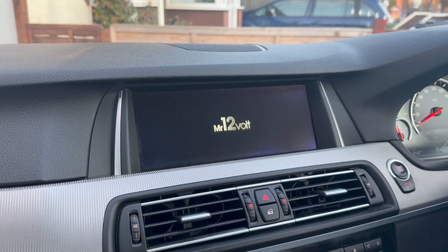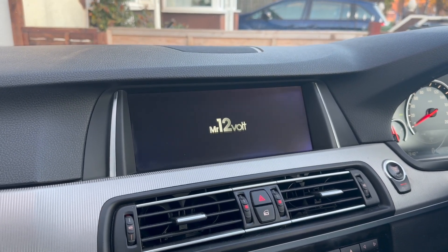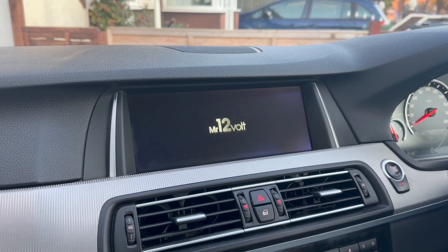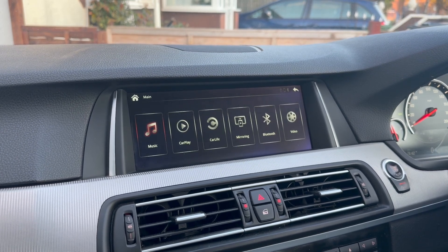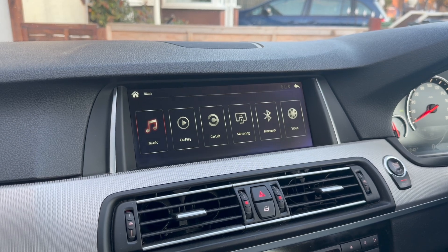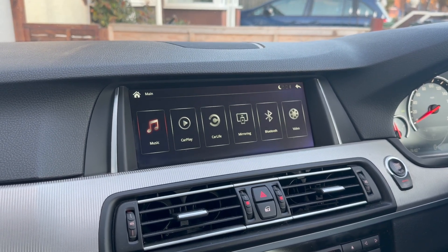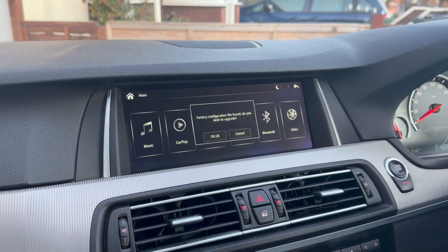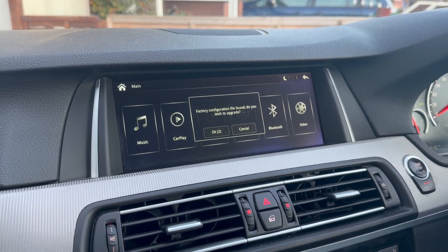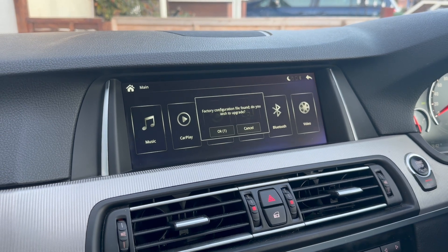Once the system upgrade is done, you'll see it actually reboot and it will come up with the Mr. 12V logo. It should boot into the system as normal, and then you'll see another box pop up. This before took around 10 to 15 seconds to pop up. It's just come up — factory configuration file found. It asks if you wish to upgrade and you let the timer count down.